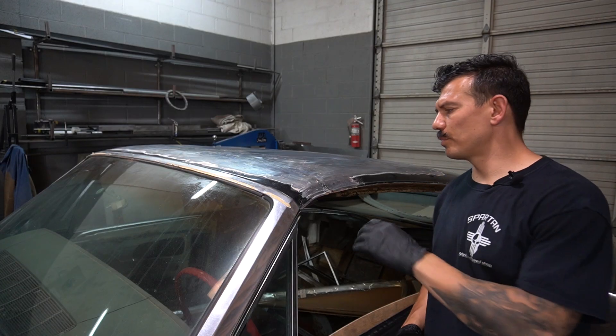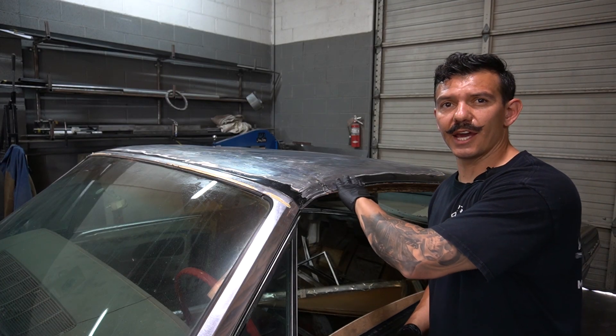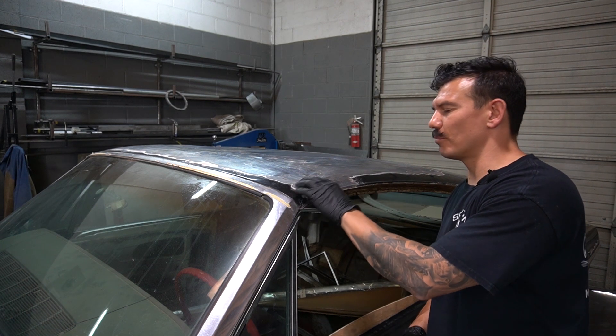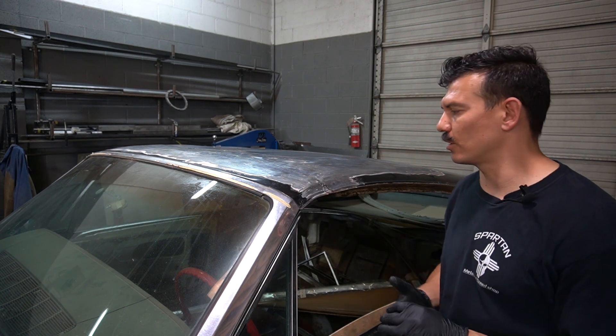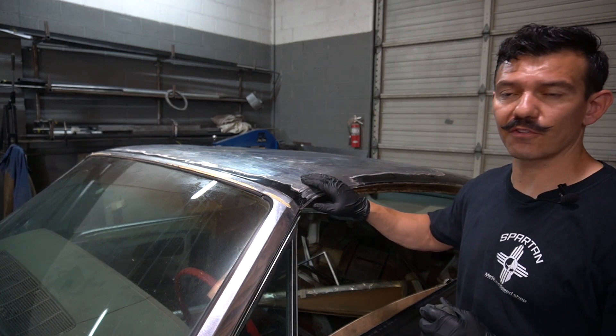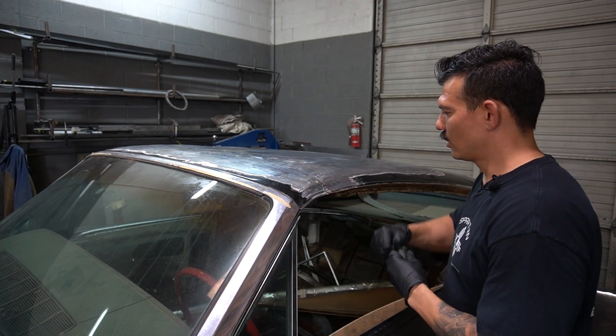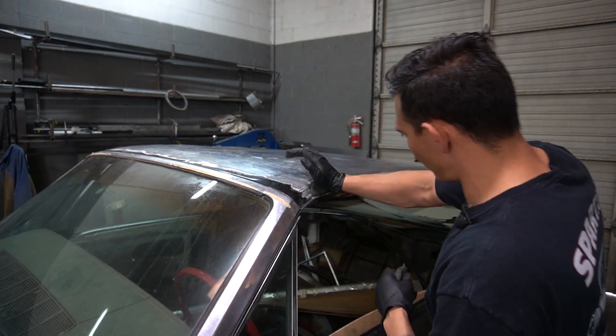We're going to build a patch panel that fits the contour of this roof and try to make it look as good as we possibly can. I want to be able to pattern this out so we can get a good accurate panel made, but there's not much information here. I'm going to make this out of clay, then pattern it, then build the part. I'm going to start by putting some clay on here.